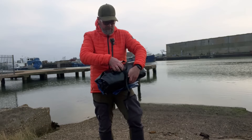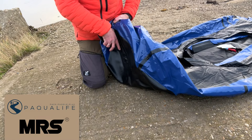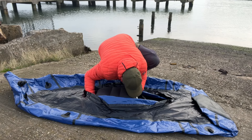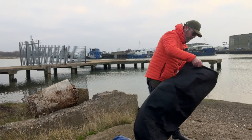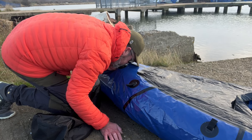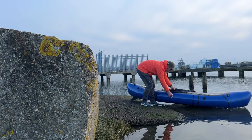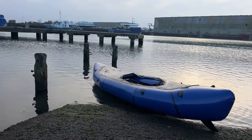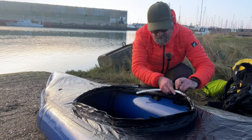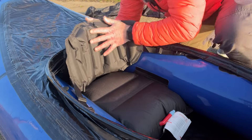I think we'll have to set up here. Let's get it out. Let's get this inflated. Let's just get the frame for the spray deck in. And we've just got the seat rest and we're pretty much good to go.